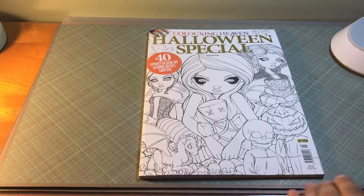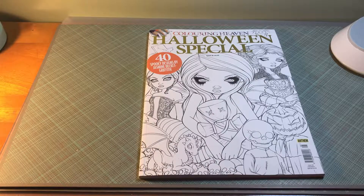I got this book off of a website in England. It is from Coloring Heaven. Coloring with Claire did a flip through of it and I absolutely fell in love with it and I had to order it.